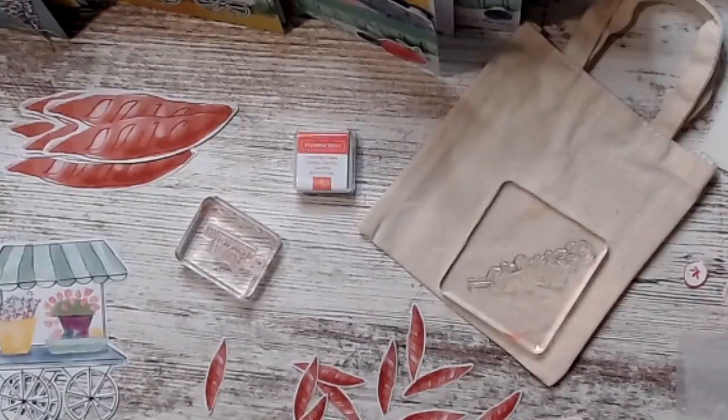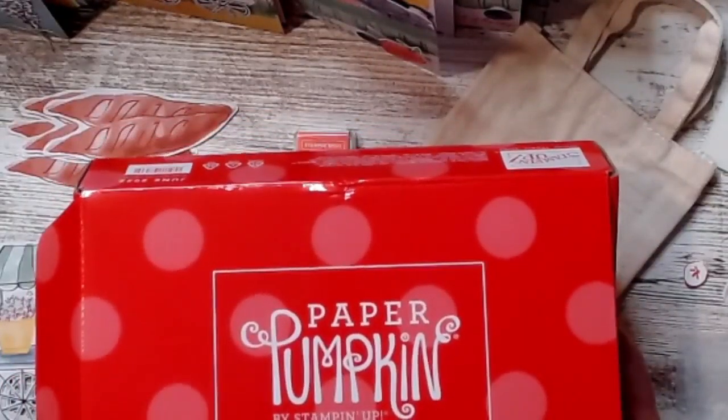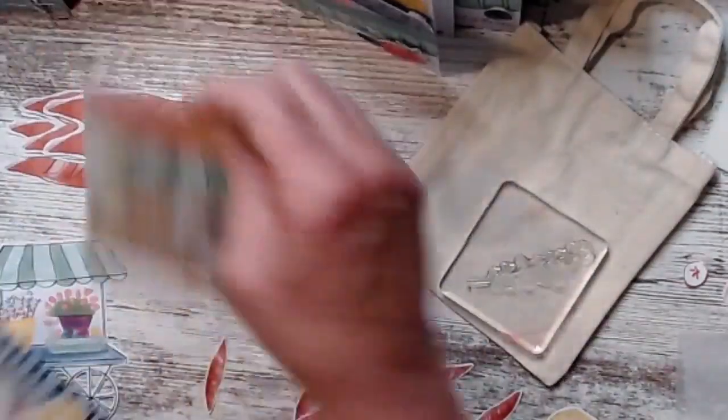Good morning. This is Susan Smith with Stampin' Creatively, and I am mixing it up. We can't do the same thing all the time. Yesterday I got together with some of my team, and instead of doing a paper pumpkin opening — I got my kit and wanted to do it with my friends — so I made the cards like Stampin' Up! did, and then I've been working on alternatives this morning to show you some different things because I like our paper pumpkins. I like getting them in the mail. So let me show you what Stampin' Up! had me do with the projects.